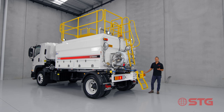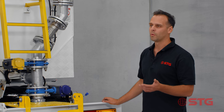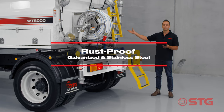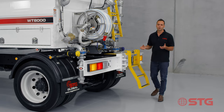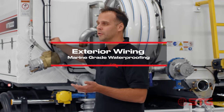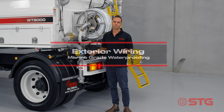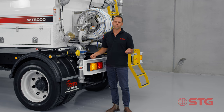One of the really important things about the STG product is we're conscious of rust. We're the only manufacturer with a hot dip galvanised tank. All of our fittings are galvanised or stainless steel, and we've even gone to the extent of ensuring that our wiring is marine tint grade wiring. Everything in this truck is built not to rust, meaning you'll have a much better useful life of your asset compared to any other water truck.